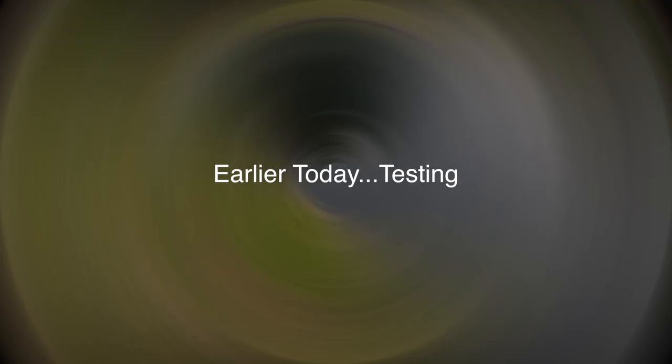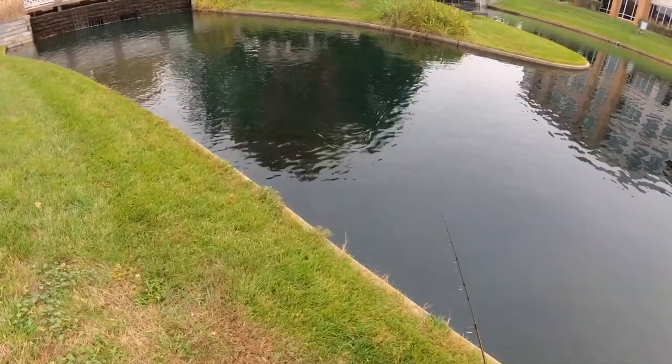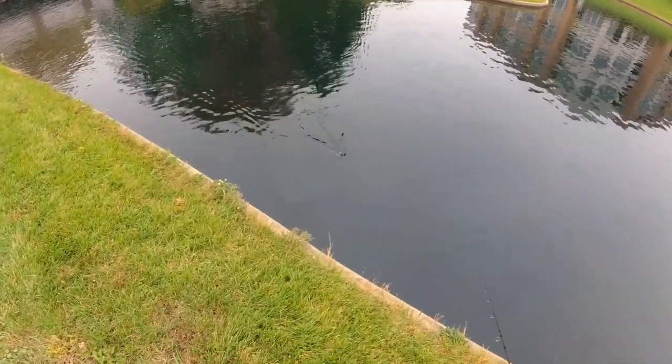I'm not a good lure maker — that handmade lure guy on YouTube, he's like the bomb. I'm not even in the same league. The lure sits straighter in the water than the Whopper Plopper.